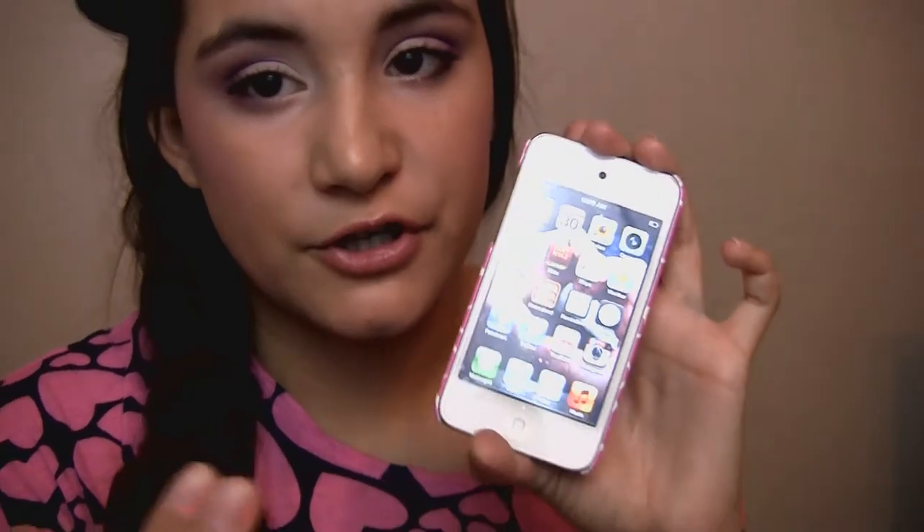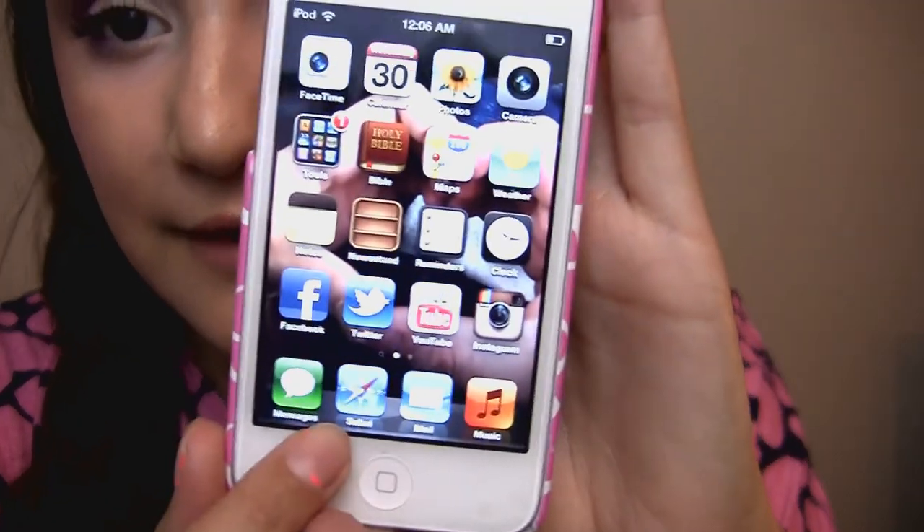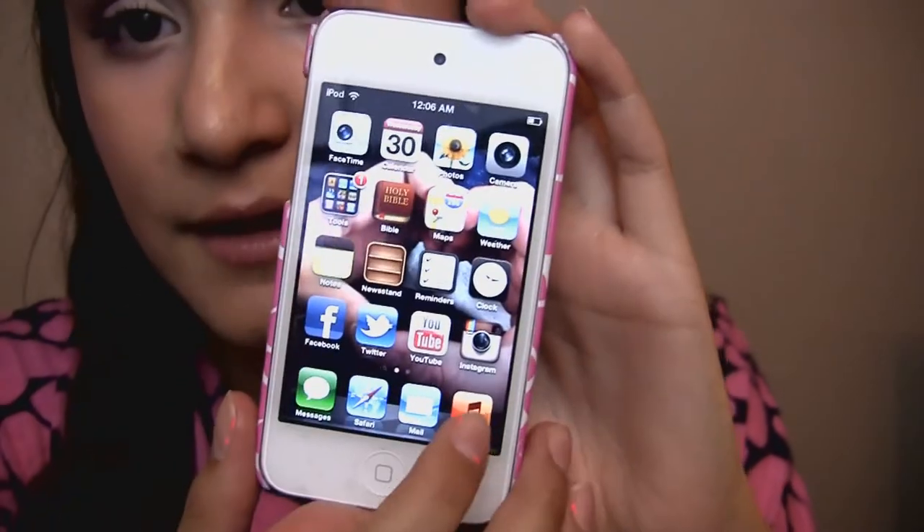On the bottom dock, which are your four staple apps — on an iPhone it's usually phone, Safari, music, and mail — for mine it is messages, because I message my boyfriend a lot since he has an iPhone. Then I have Safari, Mail, and Music, which is actually on 'Lord Knows' by Drake because I just filmed my May Favorites video and that was one of my favorite songs of the month.